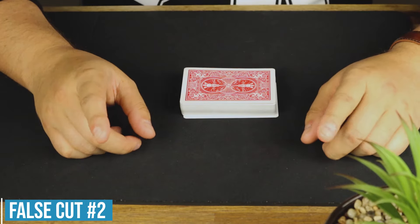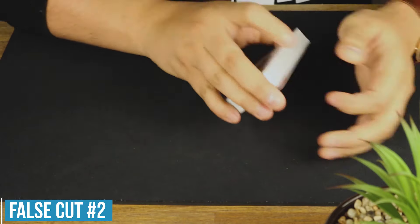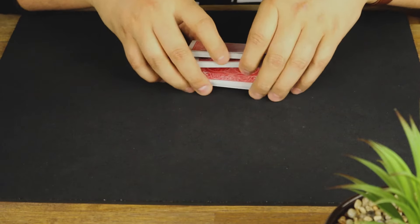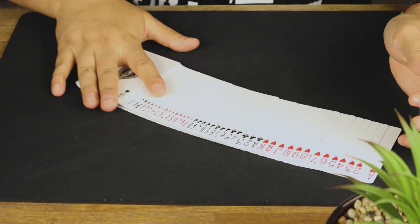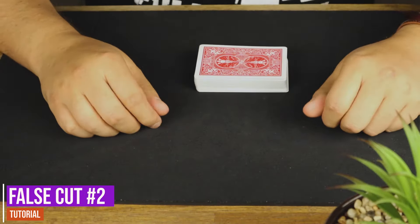The second false shuffle is just a variation of the first one we just learned, and it looks like this. The cards are all in stack or new deck order, and it basically looks like a few cuts — it retains the order perfectly. Now let's learn how that one's done.